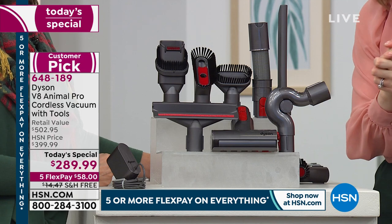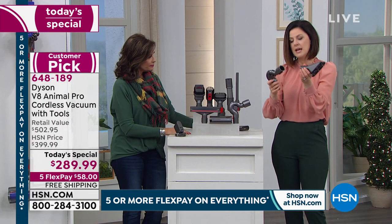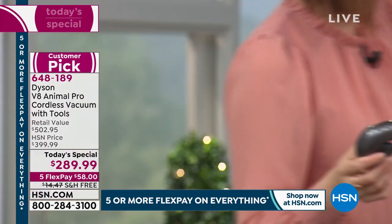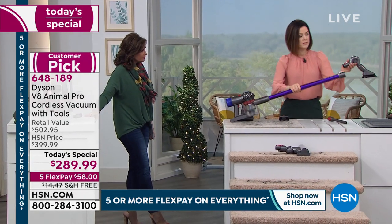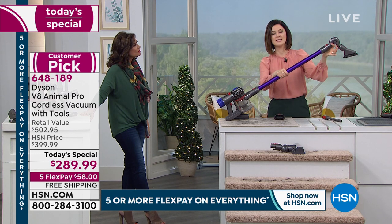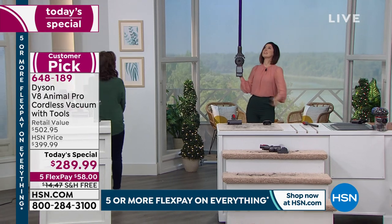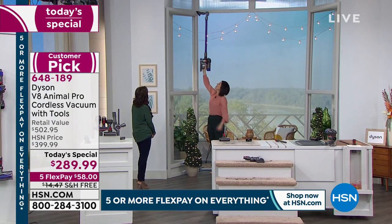You also have the mattress tool, also known as the wide nozzle tool. I'm taking the soft dusting brush and the up-top adapter — red means action, clip it on, that sound is so satisfying. I take the motor head off at the end, clip on the up-top adapter, and now I can reach right up to the ceiling fans. I have this lovely elbow-shaped adapter to bend and really get up there.